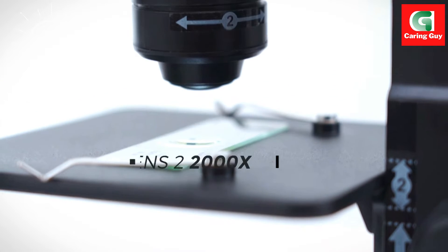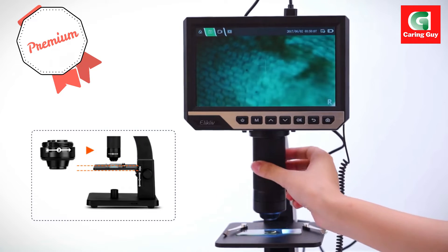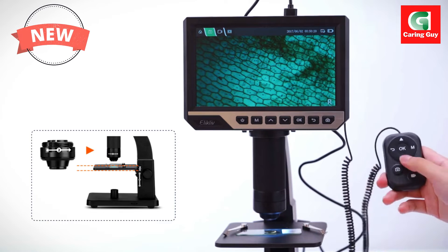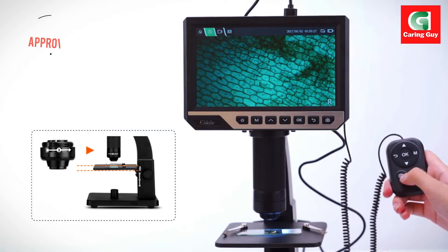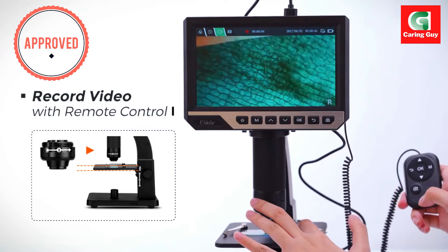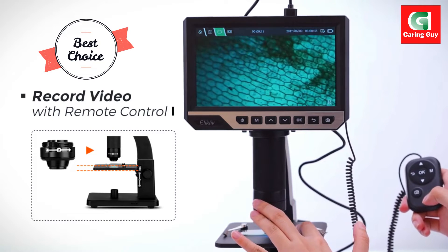The microscope is equipped with a 50-500X range digital lens, referred to as Lens 1, enabling users to observe macroscopic objects in detail. This includes examining error coins, printed circuit boards, insects, and plants with precision.